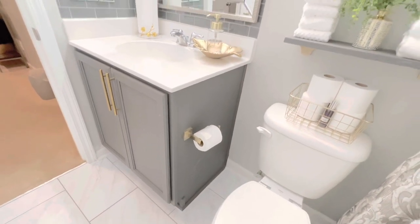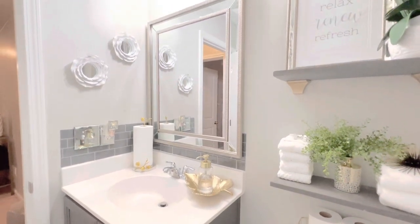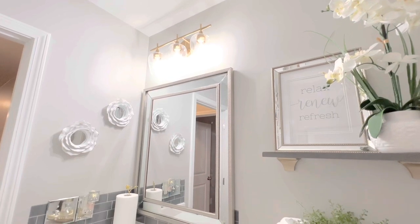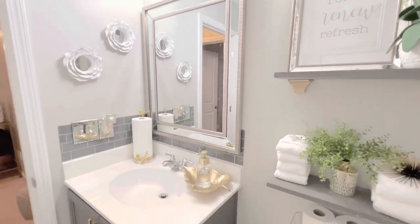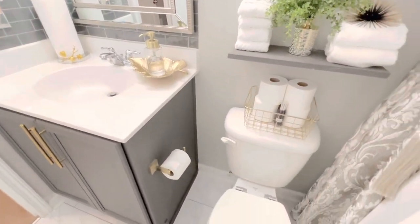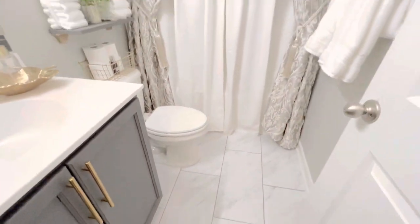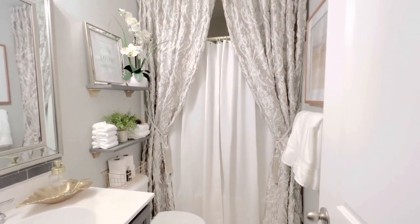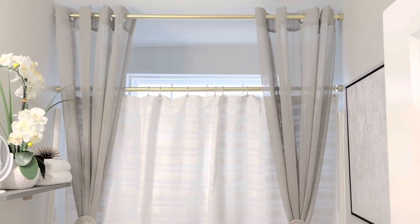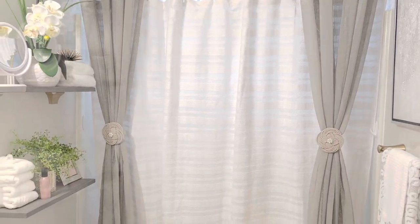Over on the other side, I did post a video where I painted this vanity and changed the mirror and changed the light fixture. Mostly all the fixtures in here are either gold or silver and I just love the way this bathroom looks and how it turned out. I even changed the flooring myself as well. I love the dramatic look of the curtains in here - I always get a ton of compliments when people come in here. This is another version of what you could do with curtains in your bathroom.